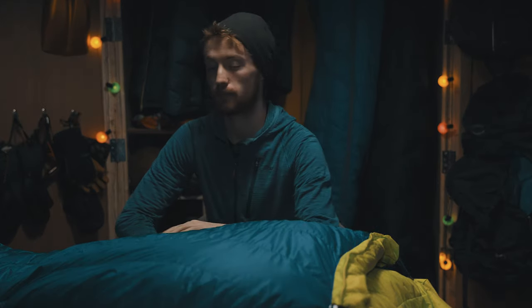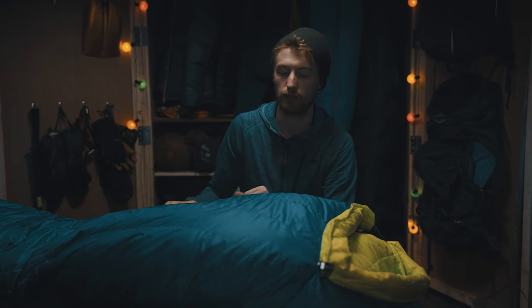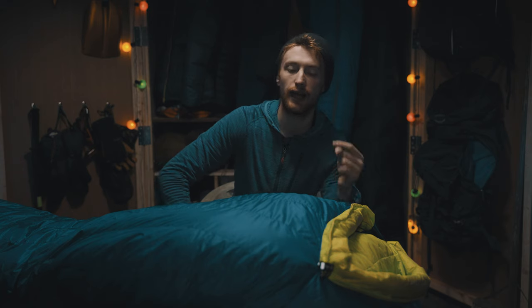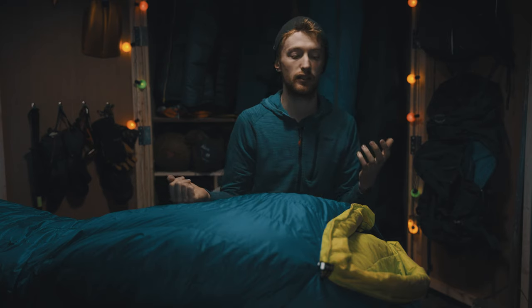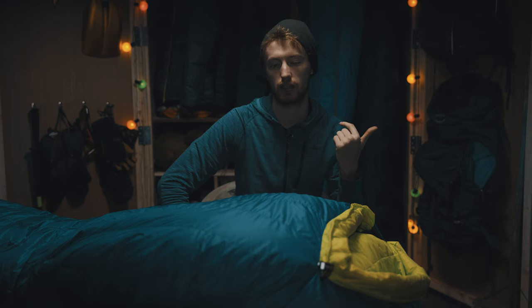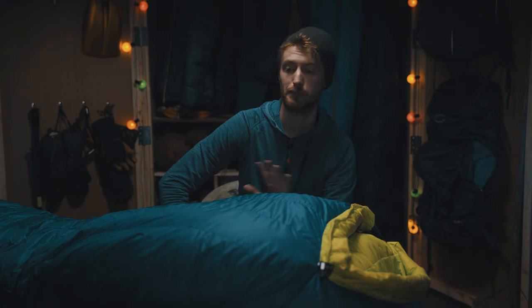Which brings me to some of the cons of this sleeping bag as I see it. One of the first ones I've noticed is that the DWR water repellency on the outside of the bag fails pretty quickly, so if you're in a wet condensation-prone environment the outside of the bag won't repel moisture as well as some other bags. Previously I had an earlier version of the sleeping bag that didn't come with the hydrophobically treated down, and I did the hydrophobic treatment afterwards using Nikwax down proof treatment, which I found actually extended the use case of the sleeping bag massively. I took that bag across Iceland in the shoulder season, experienced temperatures down to about minus five, quite a lot of condensation, and the bag performed really well.